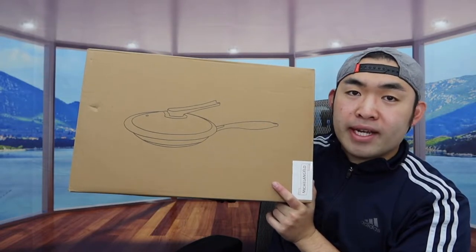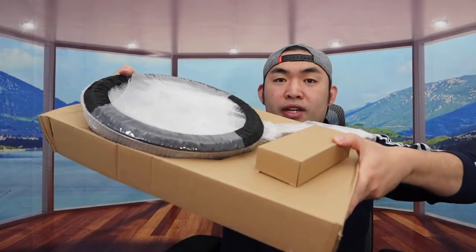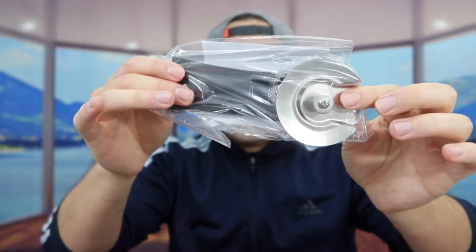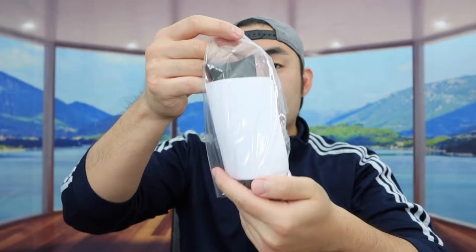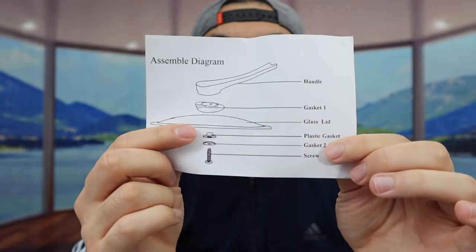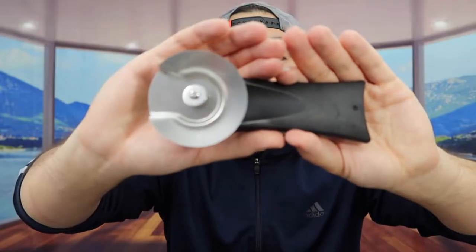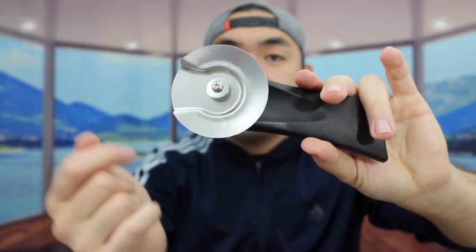So let me open this up to show you guys what the inside looks like. When you open it up, this is what it looks like inside. Inside they give you the actual product, the lid, and a little box. They also include the handle option that you have to put together yourself, and they give you an instruction manual. It does require a screwdriver to set up, so I'm going to grab one first.